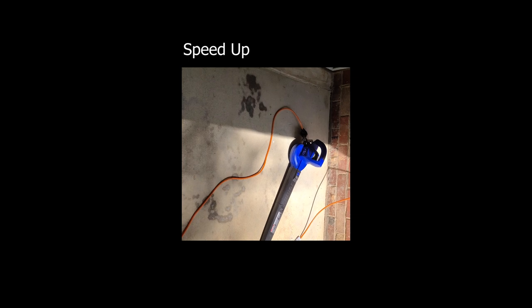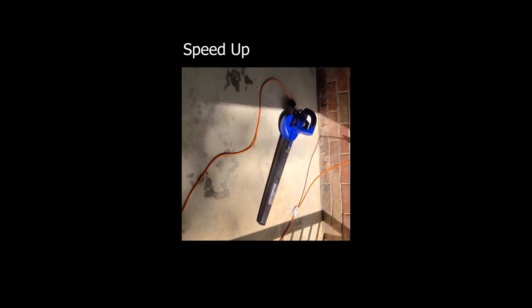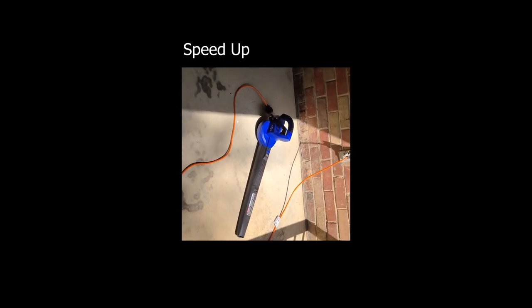In closing, the Sun Joe SBJ597E electric leaf blower is worth the $20. It's lightweight but very powerful.